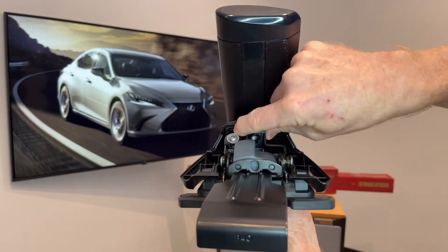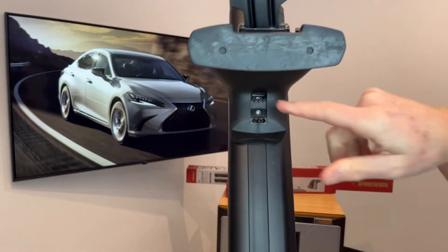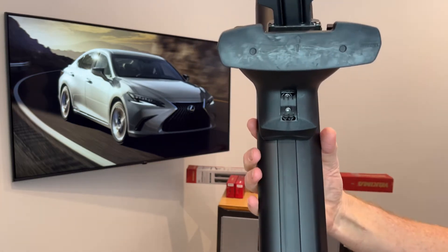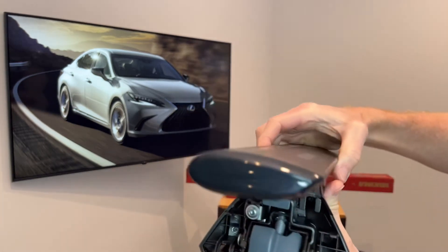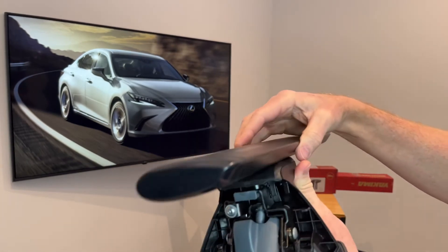We'll look at the fastener that tightens the tower to the bar first. This also has three points of pitch adjustment. Pitch will help to compensate for curvature in the roof line on the vehicle.